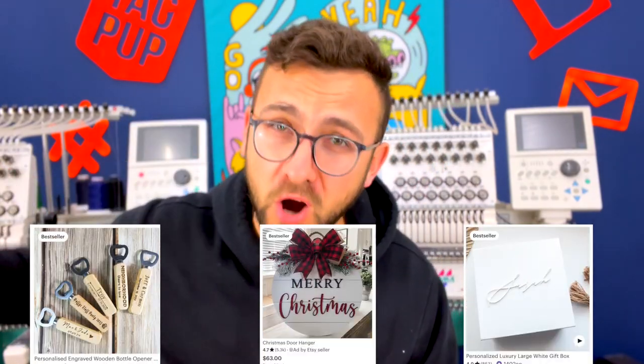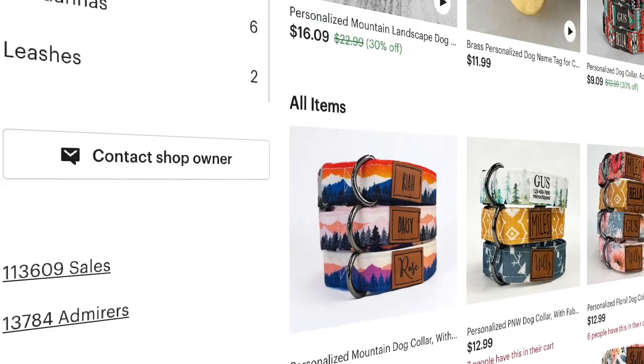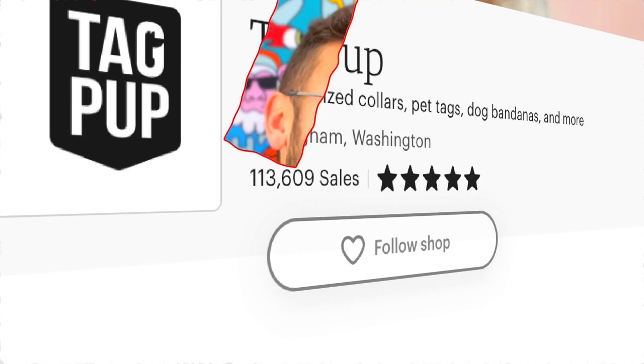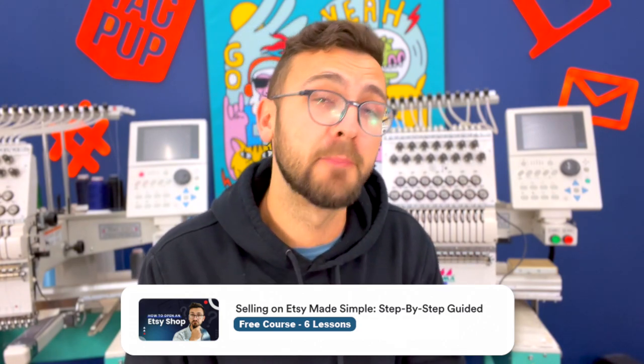We're going to try to sell these three products on Etsy and I'm going to show you the first week of sales — from building and making the product to listing it and showing you the results on how they perform on the market. I'm the owner of Tag Pop, one of the largest pet product stores on Etsy, and I decided to open up a new Etsy shop where these listings are going to go. If you're interested in exactly how I opened up this shop, the link is in the description — it's a free course on exactly what I did.